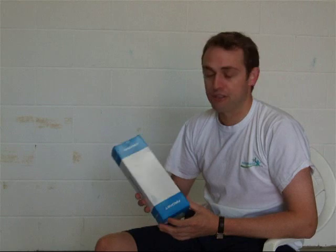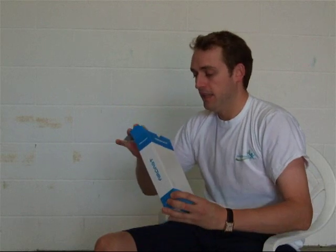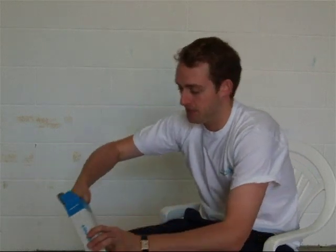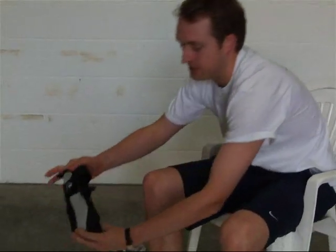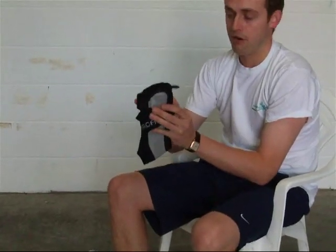I'm Michael Davison, Managing Director of First Day for Sport, and this is the Aircast A60 Ankle Brace. The Aircast A60 is one of our best selling ankle braces because this is the ankle brace as worn by Andy Murray.